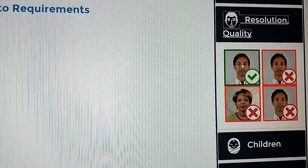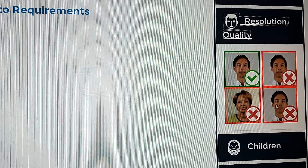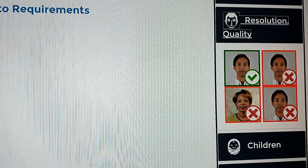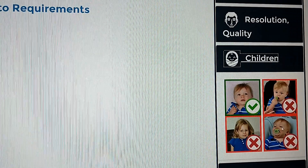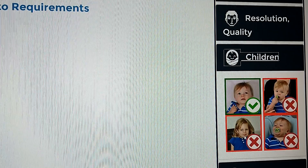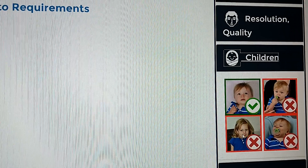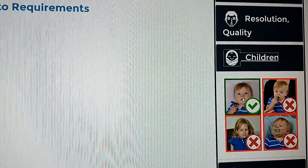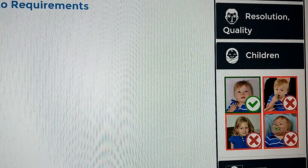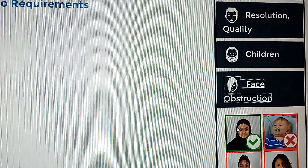Then you go to the resolution — only one here is acceptable. The others have unclear backgrounds, and one is blurred. For kids also: this one is eating something and the other is trying to smile — somebody is making the baby smile. This one is okay — the baby must be lying somewhere. And then the face obstruction section — only this one is acceptable.